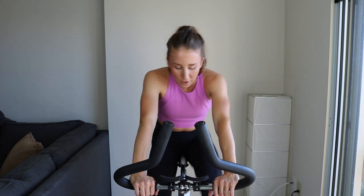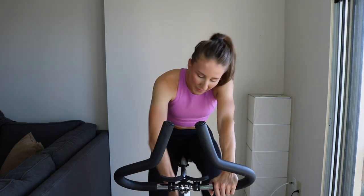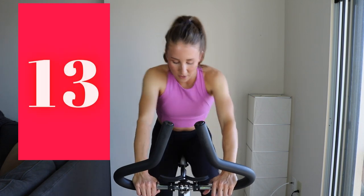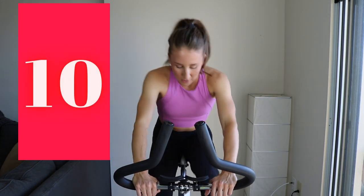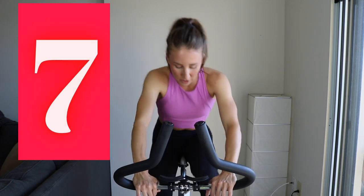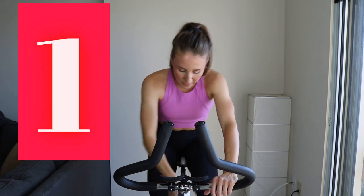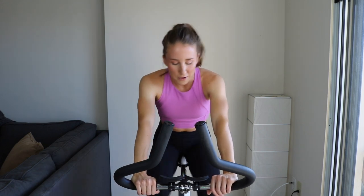Five, three, two, one — number three. Make sure your tension isn't too heavy — it's supposed to be a sprint. Climbs are coming up, don't worry. Come on, keep pushing. Three, two, one. Spin out and recover — you're killing it so far.